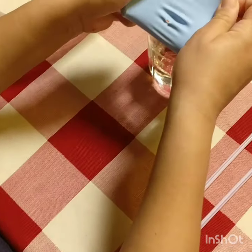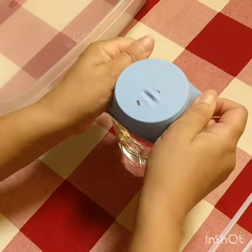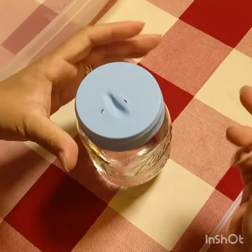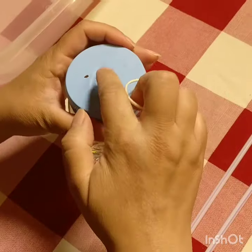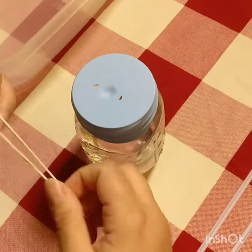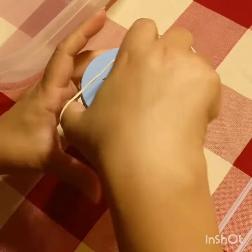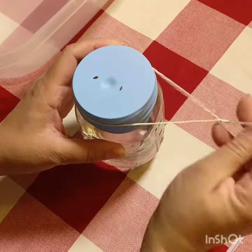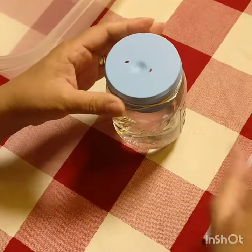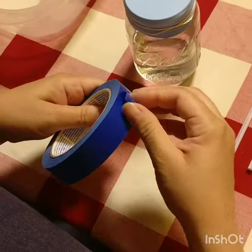Put the balloon on top of the mouth of the mason jar just like this. You can stretch it a little bit, then wrap a rubber band around twice to hold it in place. If it's not tight enough, you can always add a little bit of tape.